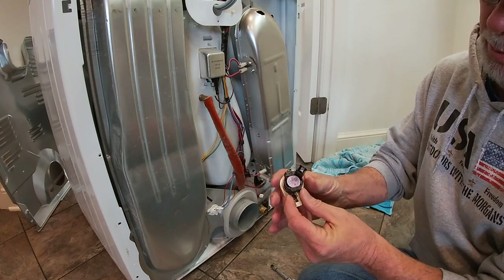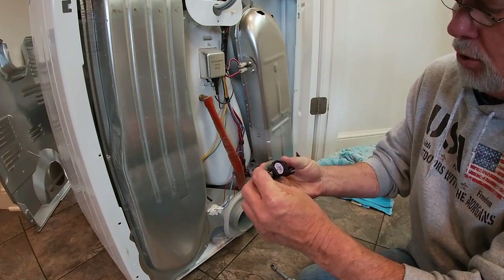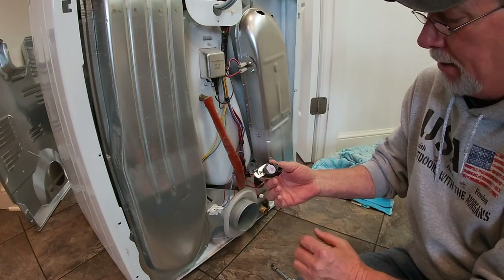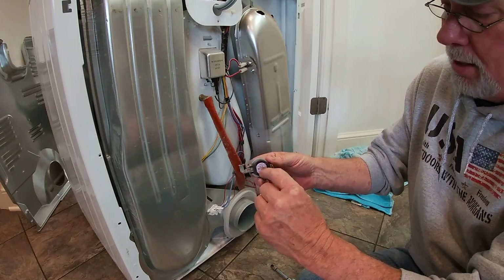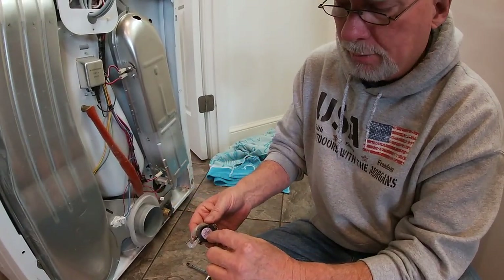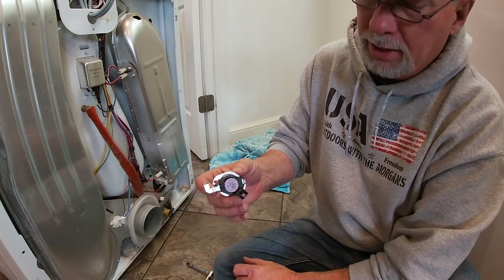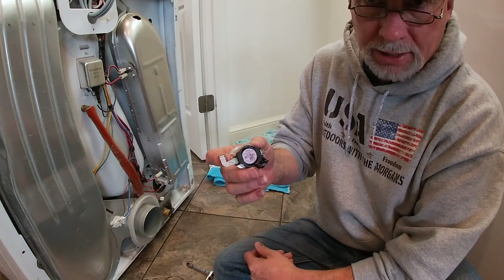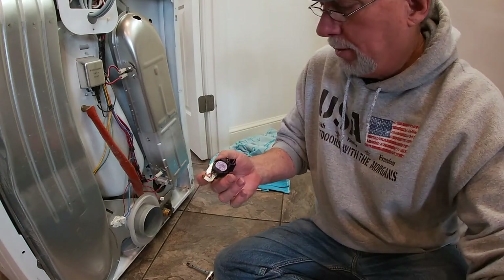This thermostat is kind of an oddball shape — a little bit different design. When you determine it's bad, you can get the part number and go to a local appliance store, or go on Google and do a search with the part number to order it online if you don't mind waiting. For me, we have a well-stocked appliance store here in town, the prices were compatible, so I just went ahead and bought it local.